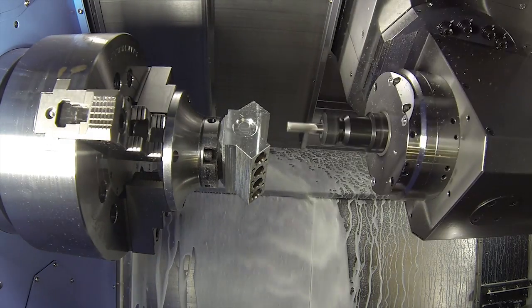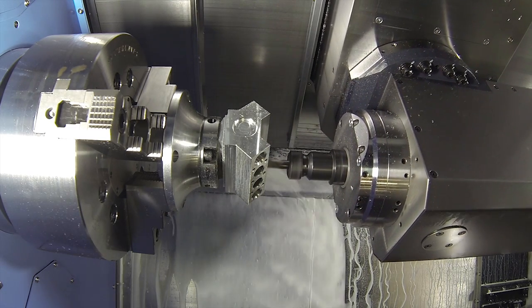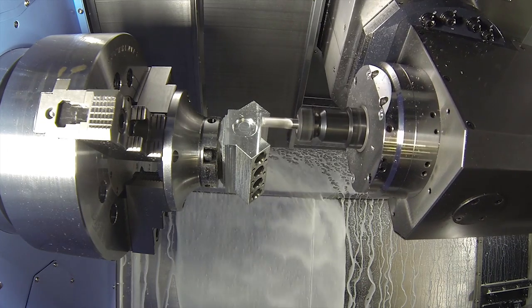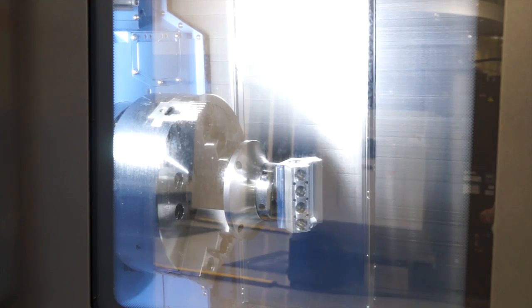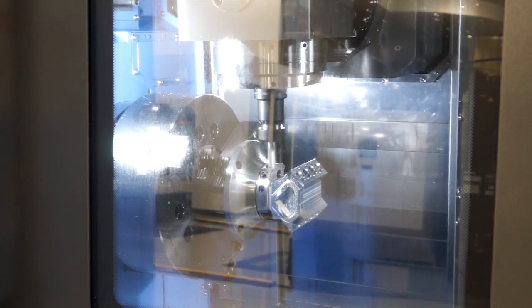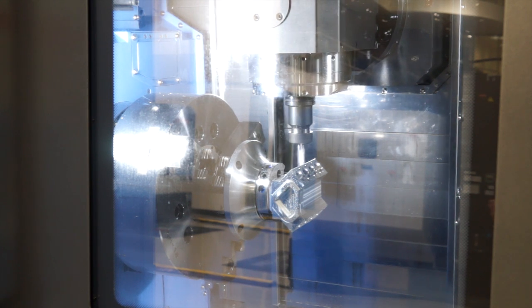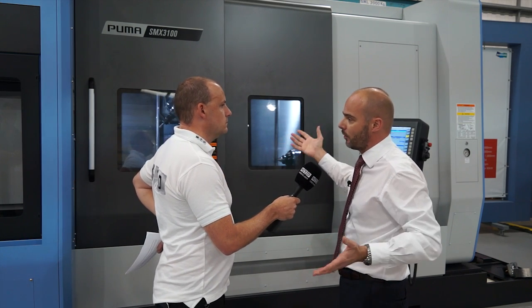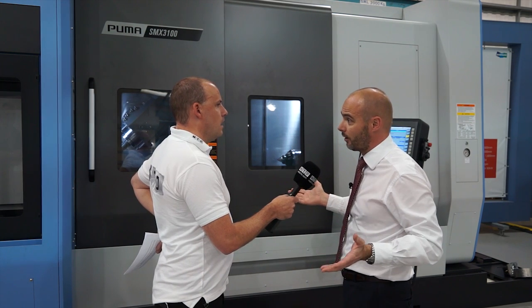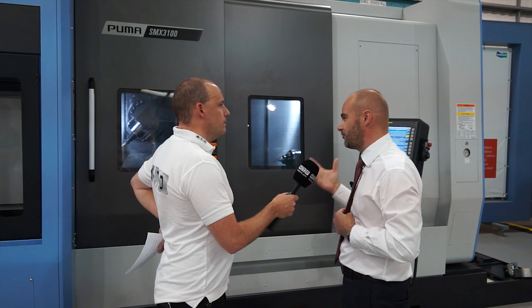Does that mean you've got more capacity in the Y-axis? Yes — this is 300 millimetres compared to the old model's 230 millimetres. And you also touched on thermal compensation. How important is that on a machine like this? That's massive, because when you tool change a turning tool in there, any thermal growth from that spindle when you come to turn a diameter, you double the error. If it's grown by 10 microns, when you turn a diameter you've grown by 20 microns, because that's radial. So thermal growth on a mill-turn machine is very, very important.